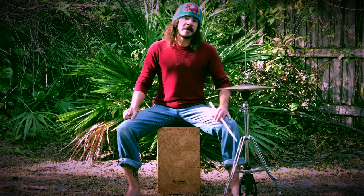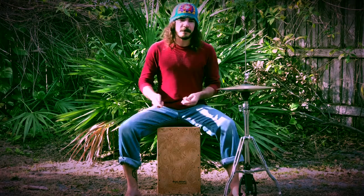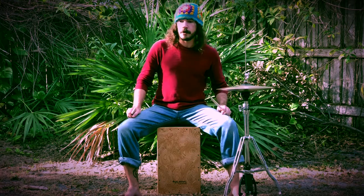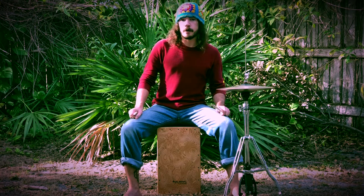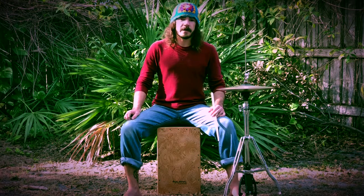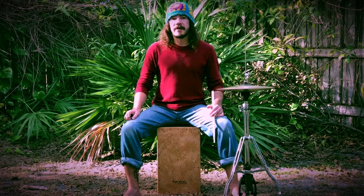You might not expect stick technique to come up in a video about cajon, since we're playing with bare hands. But for those of you who are also stick players - drum set players, high school drum line, or rudimental drummers applying rudiments to drum set - I like to apply rudiments to everything. They are my chords and scales. In this case I'm really thinking about an accent versus a tap.